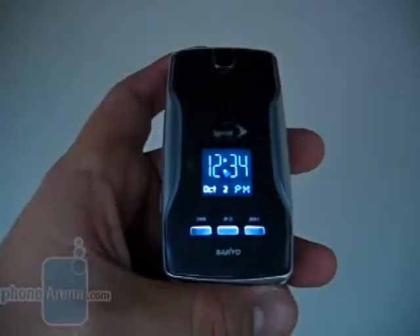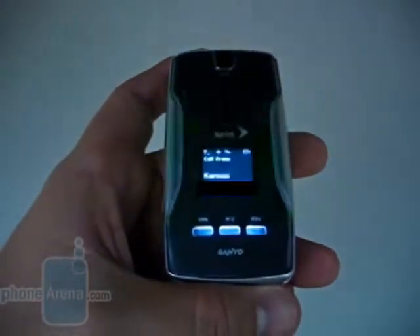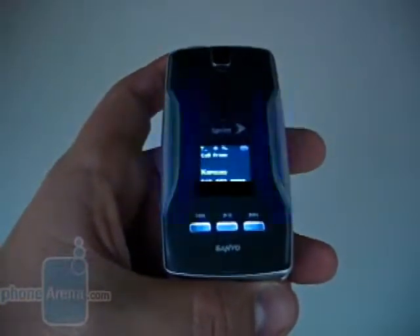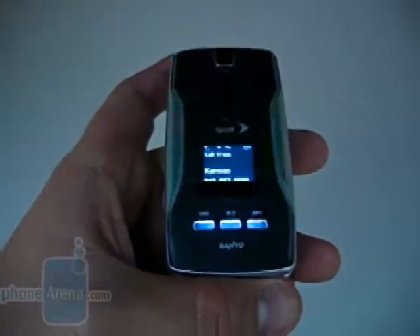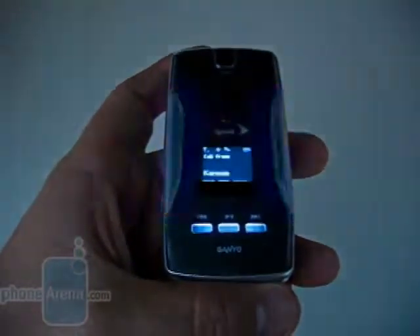We're going to go ahead and demonstrate the illumination feature by making a quick test call to it. As we mentioned, there are 43 different patterns available. This is one of the flashier ones, and as you can see all the different colors are flashing through. The user can go with a more laid-back one, or even turn it off entirely. We can see this playing well with teens and the younger crowd; however, the general user base would think this is way too young of a feature for them.